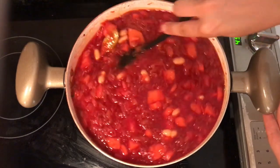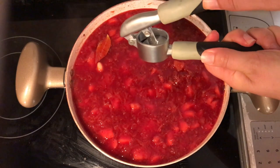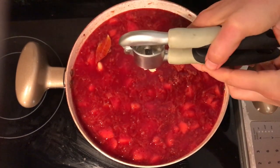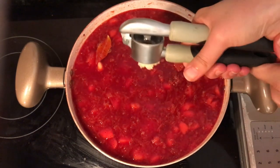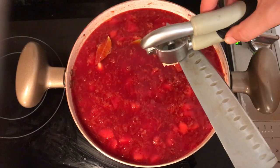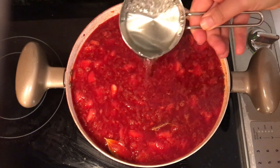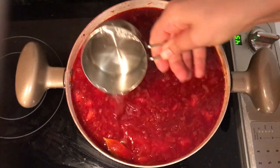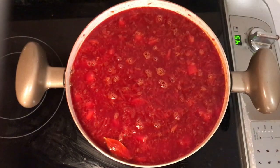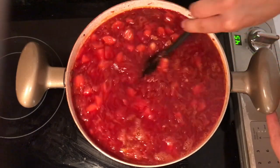To add more flavor to the soup, we'll also add some fresh garlic. I freshly minced about two garlic cloves — you can add more if you like it slightly spicier. At this point, you may also need to add an additional cup of water. I added just one more cup, then bring it to a boil and let everything cook for about five minutes.